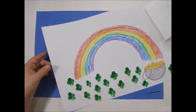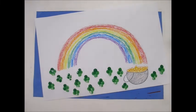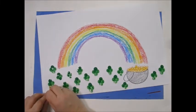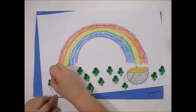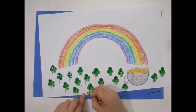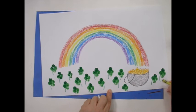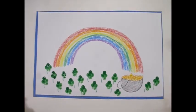Make as many clovers as you like. Use the paper towel to wipe off your finger. If you'd like the four-leaf clover to have a stem, you can take a green crayon and add the stem. I hope you had fun making your rainbow shamrocks!